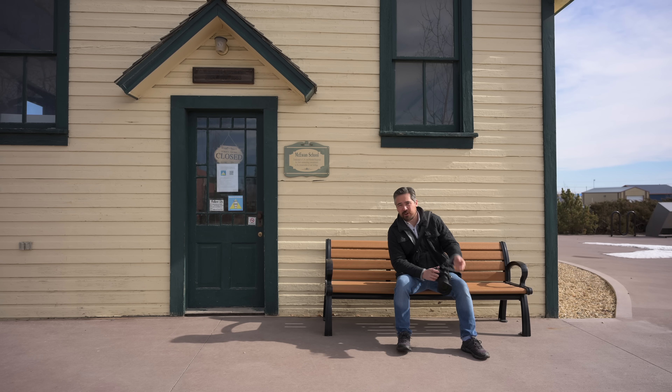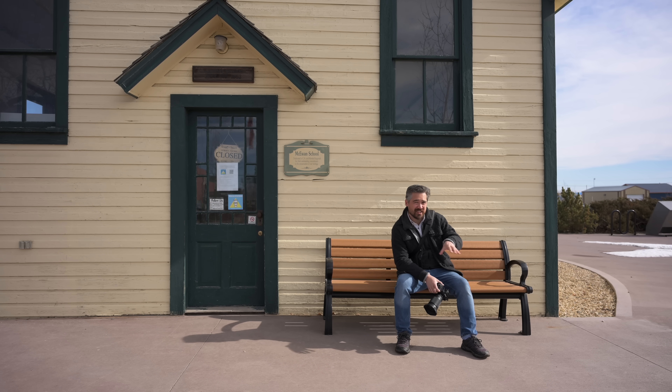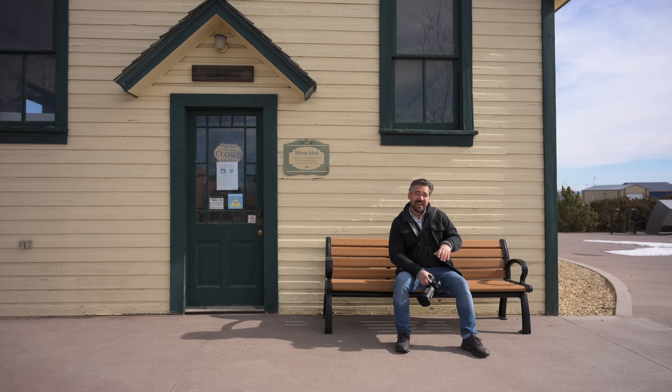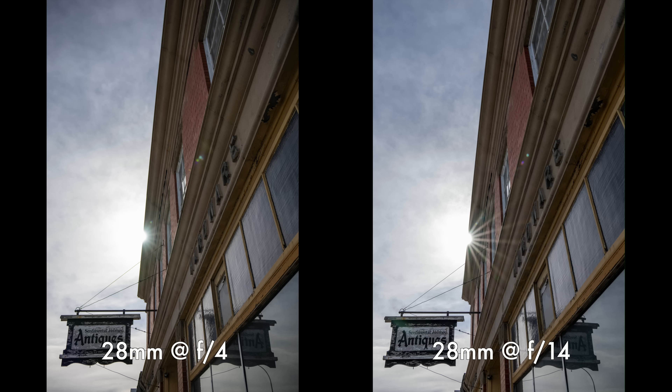Super zoom lenses like this often have complicated optical formulas, so I really expected the flare characteristics on this lens to be quite poor. I was very happily — quite amazingly — surprised. Wide open, we're getting minimal loss of contrast and really not a lot of ghosting. And then stopping down, the ghosting doesn't get any worse. Very impressive result from a lens I expected to have terrible characteristics.